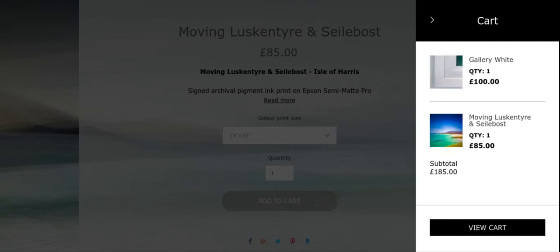Only add one combination of frame and print inside one order, because if you mix them it won't be clear which print goes into which frame — for example if you order a black and a white frame. That should cover all options as far as ordering framed prints goes, but if you have any questions just go to the contacts page and drop me a message.